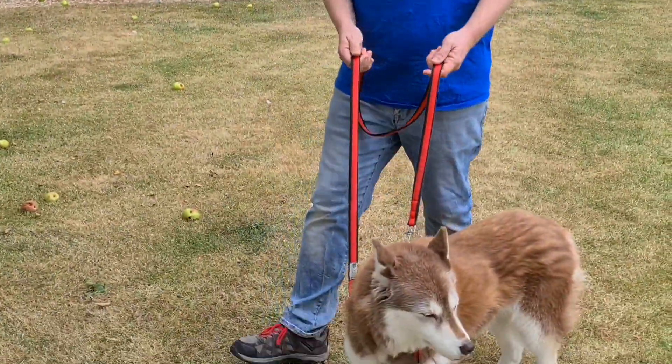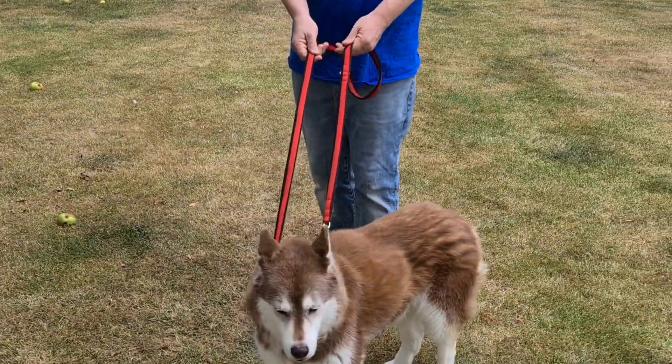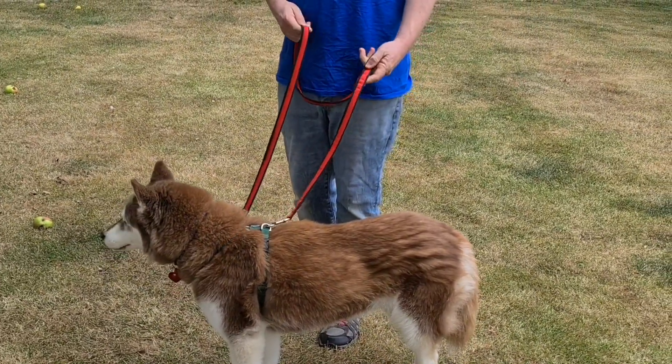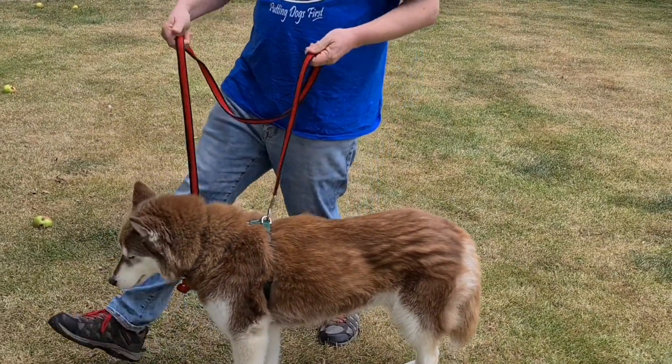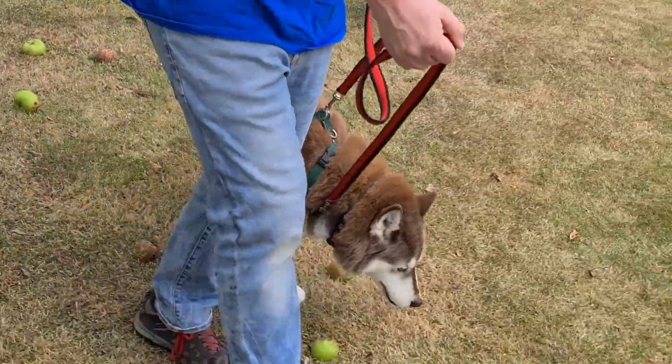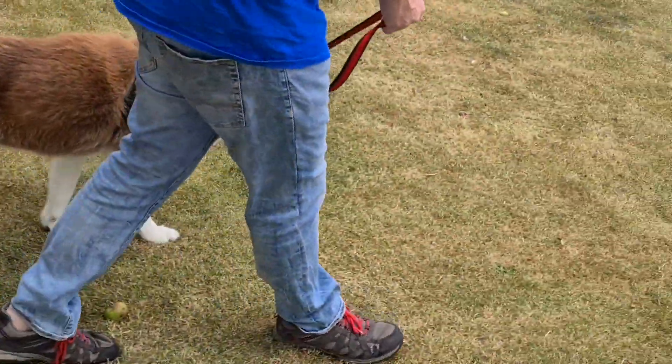We don't want to get behind the dog into what we call the water ski position, because the dog will naturally go into hard lean opposition. So all the time, we want to be stepping forward and getting into the peripheral vision of the dog.